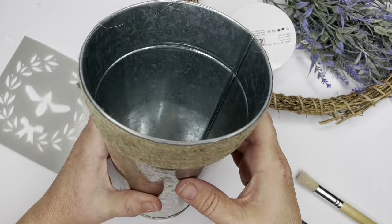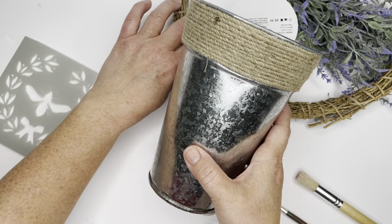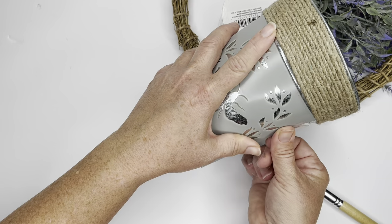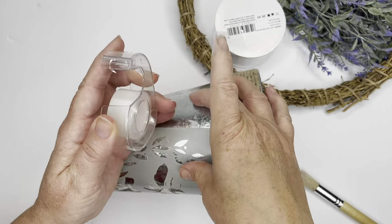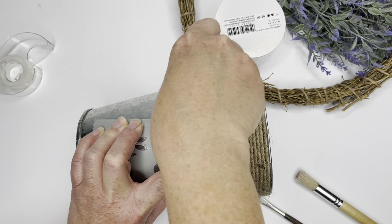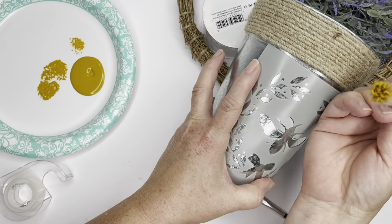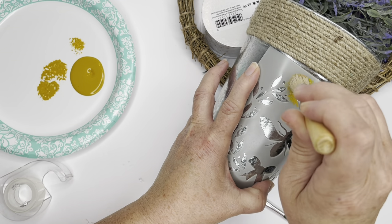I'm going to start with my B bucket. I purchased this metal-type bucket with the twine on it from the Dollar Tree, and then I'm going to use this stencil here. I'm going to tape the stencil onto the bucket using some scotch tape. I wanted a color similar to honey, kind of a golden color without the metallic — that's the color I'm going to use to stencil the B onto the bucket, using a stencil brush I purchased from the Dollar Tree.